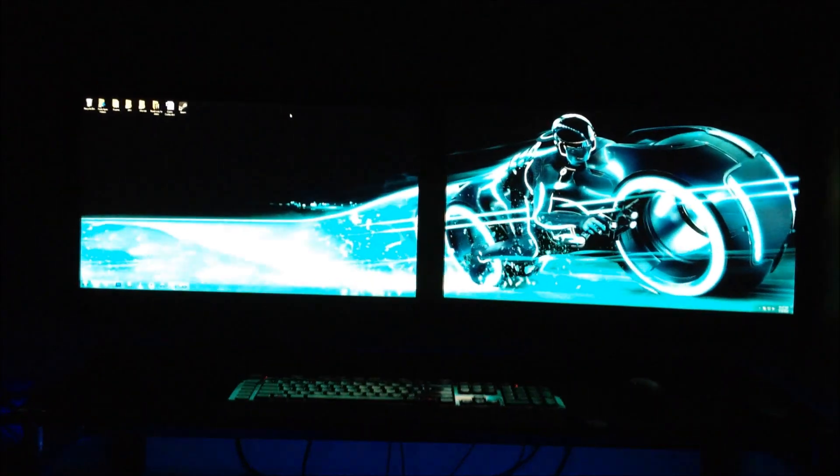I'll turn the lights off just for a second — there you go with the lights off. You can kind of see the LEDs underneath there, but keep in mind I'm sitting down in a chair so you're not going to see them fully. That's what the setup looks like with LEDs and with the Tron background — it looks pretty amazing. And there's the big beast.